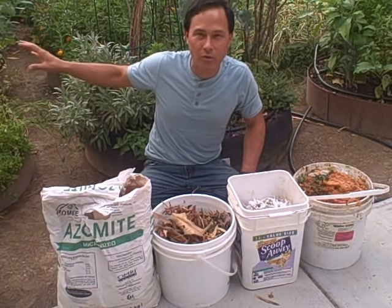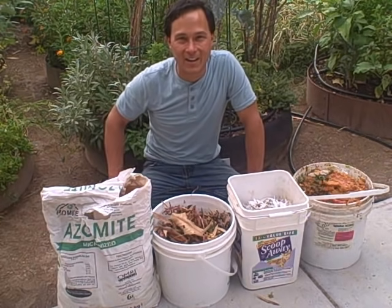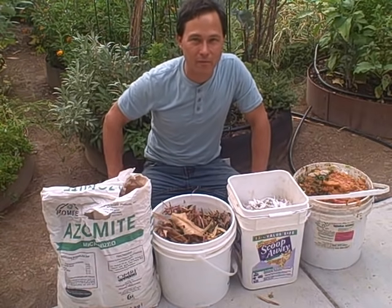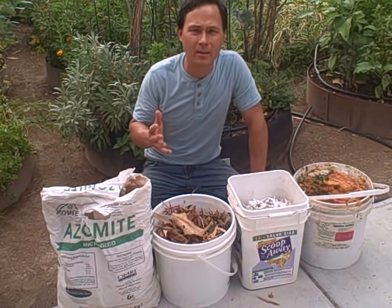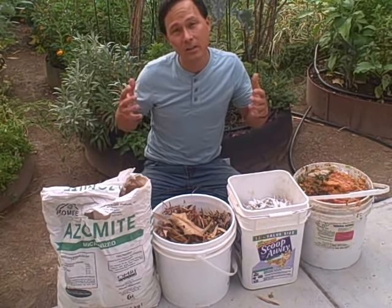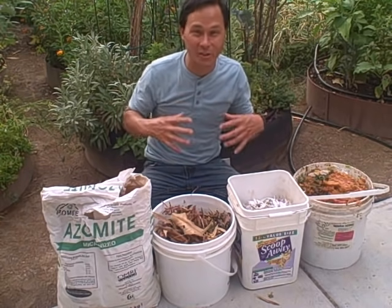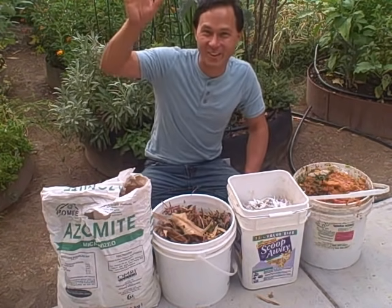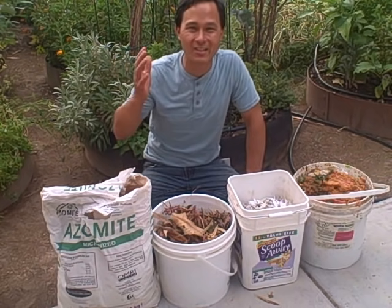More importantly than the composter you're using are the ingredients that make up your compost. I was just over at my brother's house and was really saddened to see he's throwing out all his vegetable and fruit scraps into the garbage so it goes to the landfill. In my opinion, composting is not just for tree huggers and gardeners — it should be for everybody to conserve the world's resources. If you don't personally garden, compost and give it to a gardener. I'll take your compost if it's good high-quality stuff.